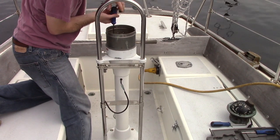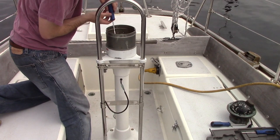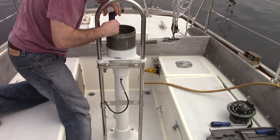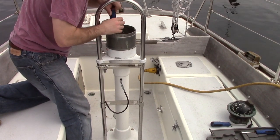Four bolts hold the compass base, engine control, and top plate to the pedestal. If they have been removed regularly for maintenance, you shouldn't have an issue. If they have sat for some time, try penetrating oil or call us for further advice.